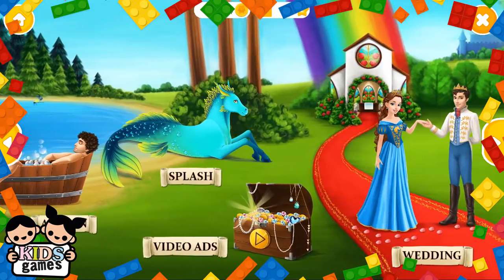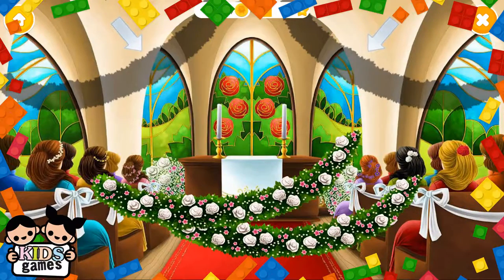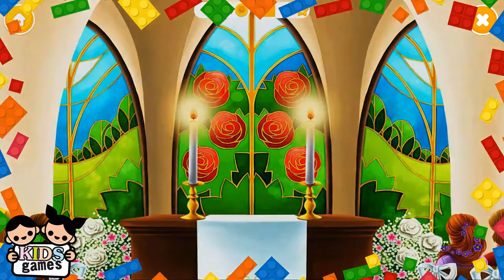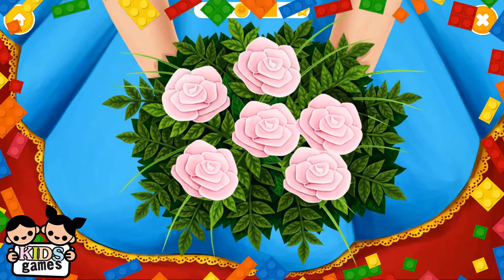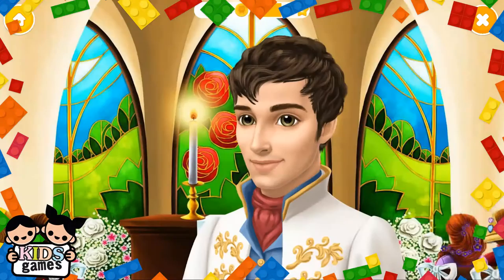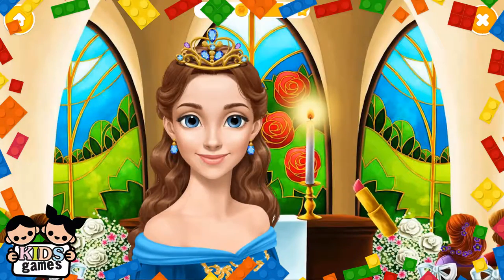Welcome to the Horse Club. Decorate the church. Light the candles. I love flowers. Wow, such a beautiful ring. Some final touches and we are ready. Nice crown. Apply lipstick, please.